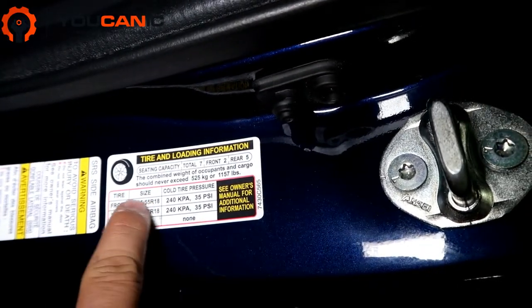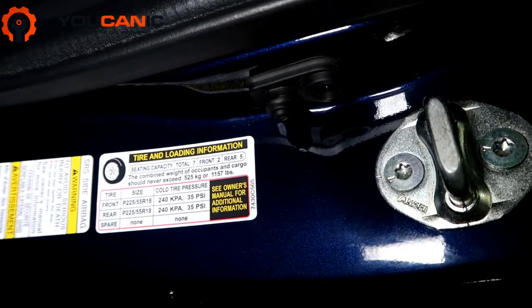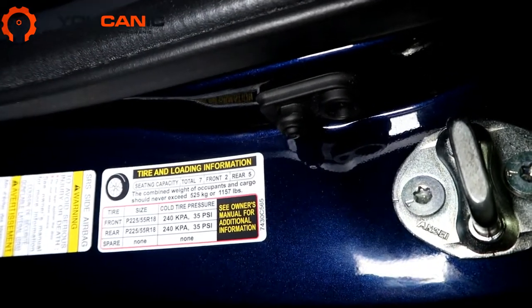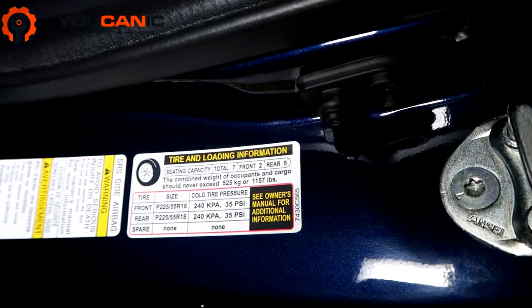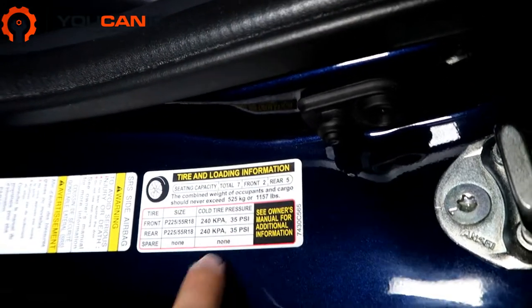Now this is for the recommended stock tires and rims. So if you have aftermarket rims, especially if you have low-profile rims, you might have to go a little bit higher than that — you might need about 40 to 45 psi.